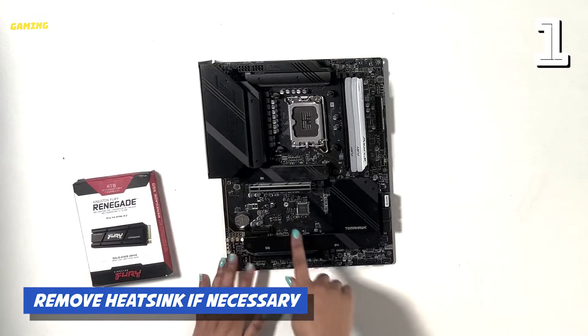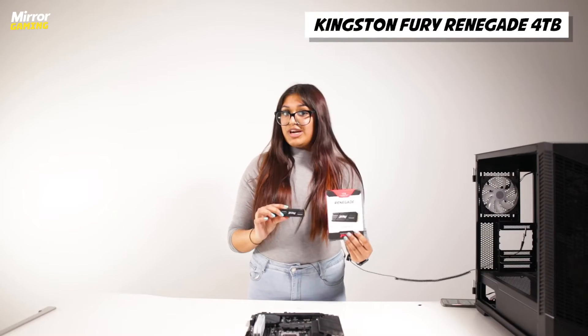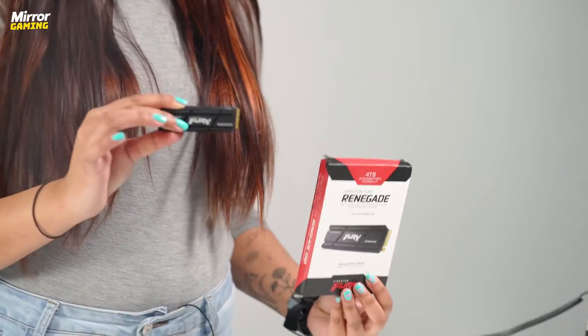On your motherboard you'll find a slot for the NVMe SSD. Sometimes this is covered up with a heatsink, so you can just remove that. Our SSD is the Kingston Fury Renegade 4TB edition, and it comes with a heatsink, so we don't need to use the heatsink that comes with the motherboard.